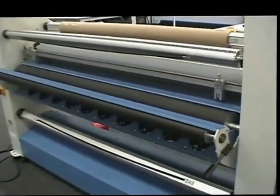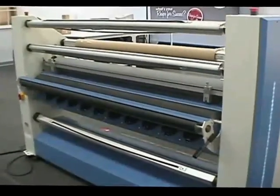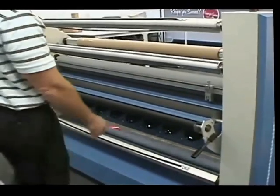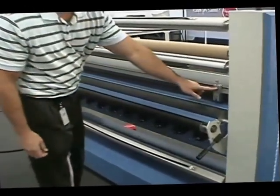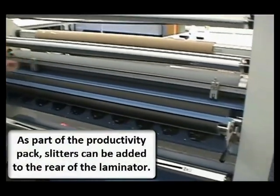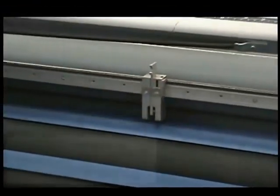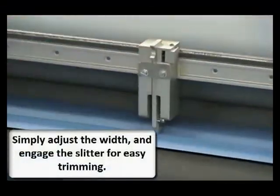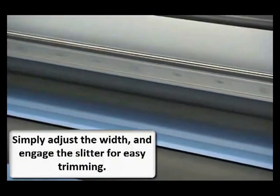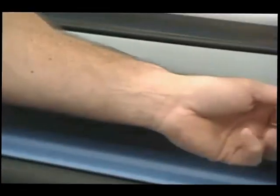The back of the laminator has also got some great features. As part of the productivity pack, slitters can be added — this makes trimming of the final product almost automatic. Move them to the width you want, engage the blades, and the trimming takes place as the images come out of the laminator.